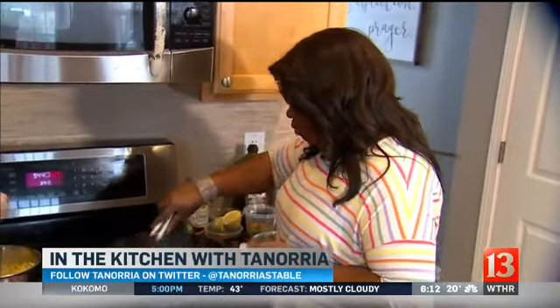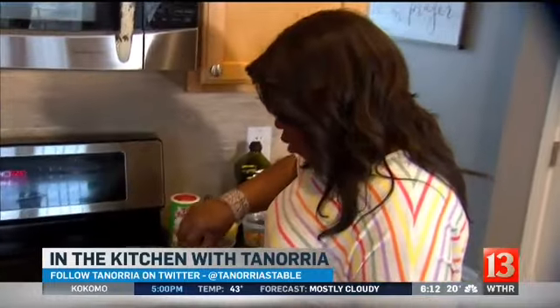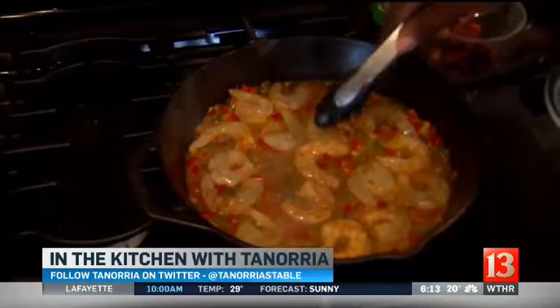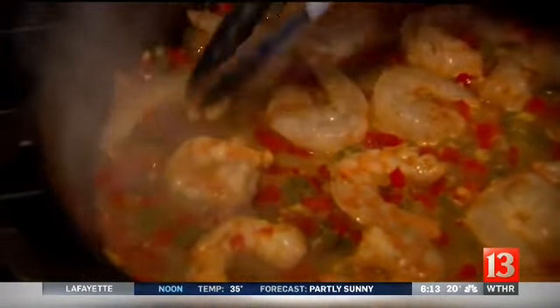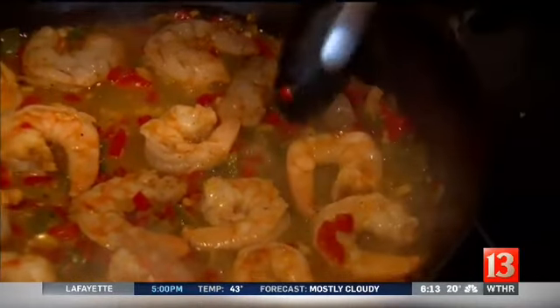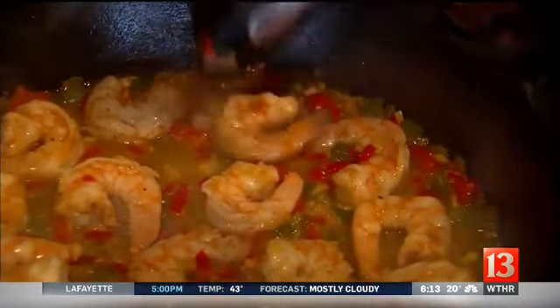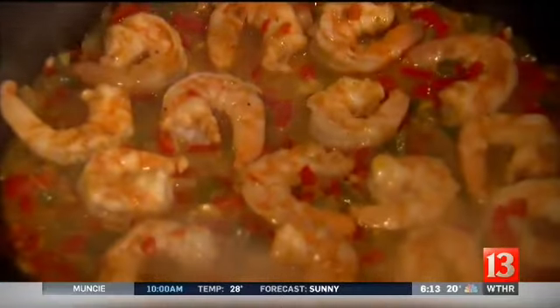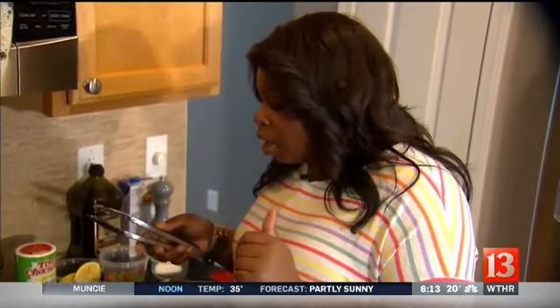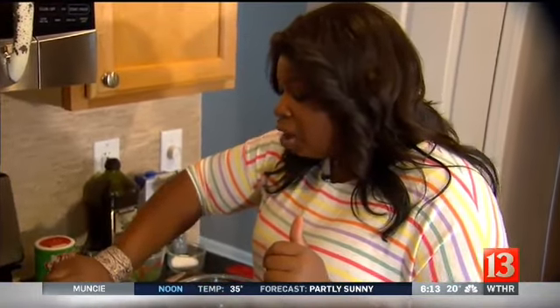The tips of my shrimp are starting to turn pink, so I'm just going to flip them — and you'll notice they're already pink. We're just going to get the other side to turn pink. It smells amazing. It smells like New Orleans. This really is the perfect recipe for right now — it's still hearty but you get the lightness from the shrimp, and it's full of flavor.